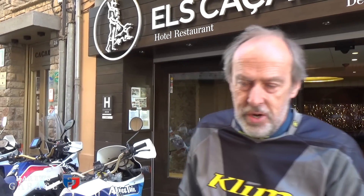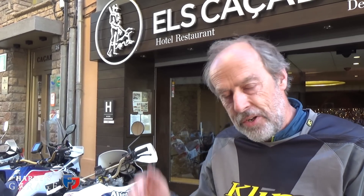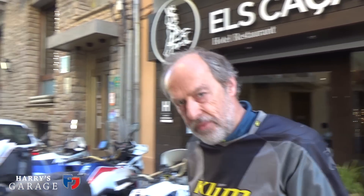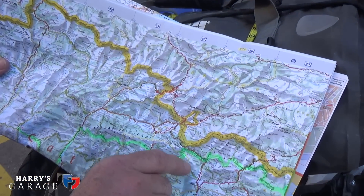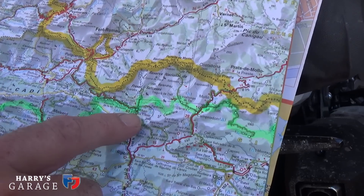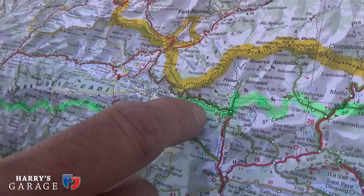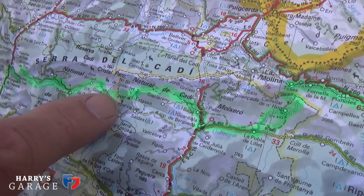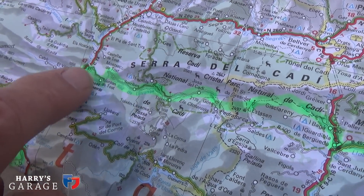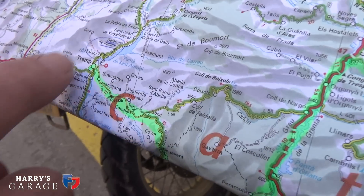Welcome to day two of this Africa Twin adventure across the Pyrenees. Great riding yesterday and perfect weather again today. We're heading across the range — let me show you on the map. Last night we found Ribes de Freser, this little town here. We're going to follow the highlighted route, going up the valley, turning left up into the hills, going right along the top, coming down a red route, and crossing to a town famous for its lake.